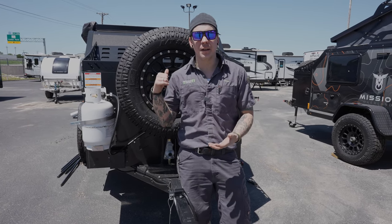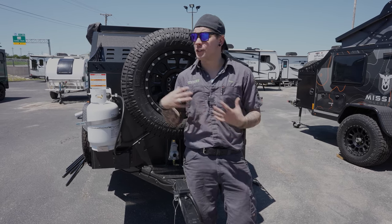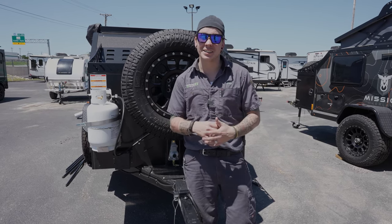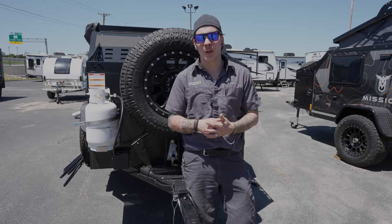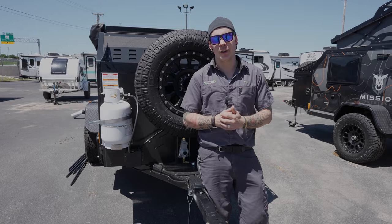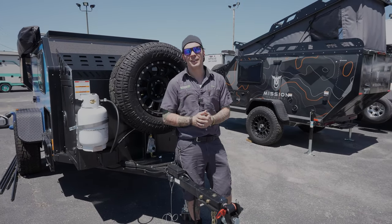We hope you enjoyed that walkthrough of the Mission Overland Summit and that we answered some questions for you. If there's something you missed or something you'd like to see more of, please don't hesitate to give us a call or comment below. Thank you so much for your time — we really appreciate it, and we hope you have an amazing day.